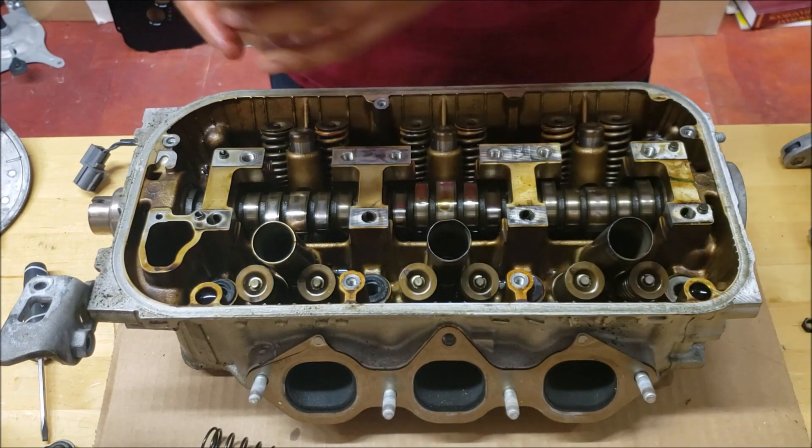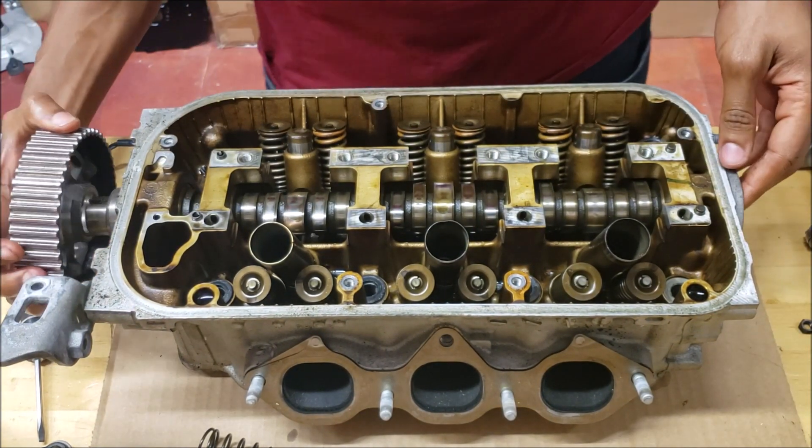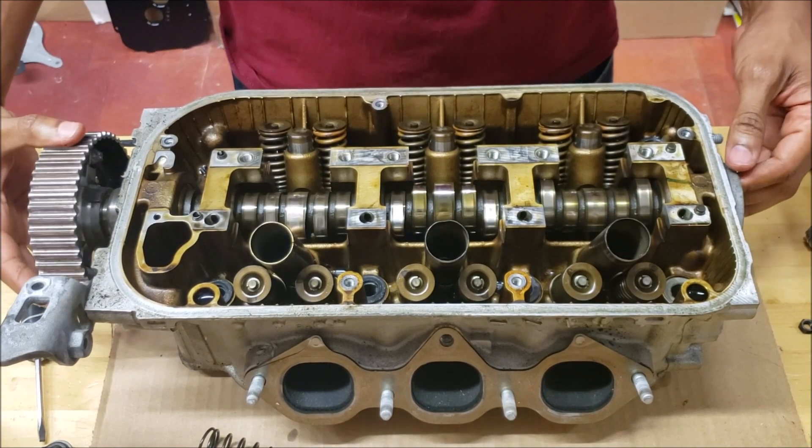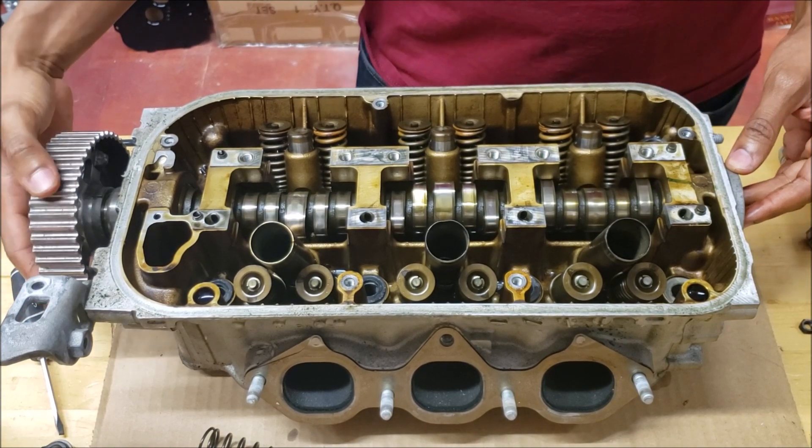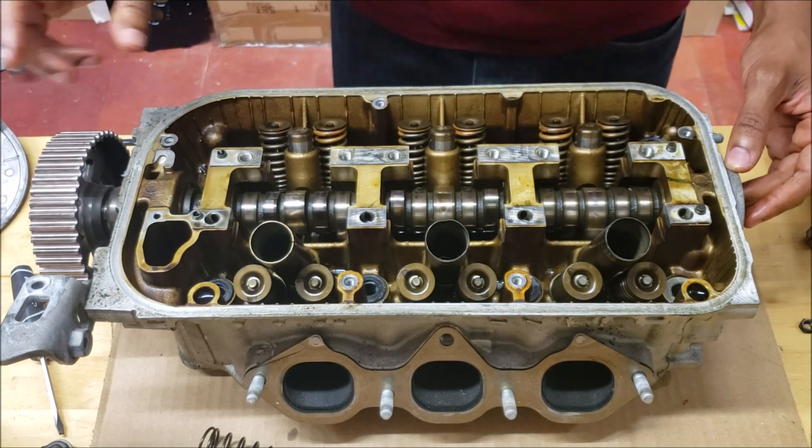I'm going to take the cam gear and stick it on. As you can see the camshaft — when it comes to doing cams, a lot of people don't realize that the lobes on this engine's cam have to slide out.